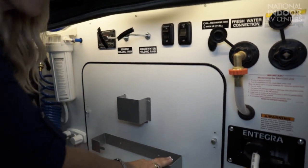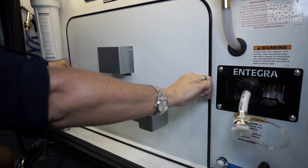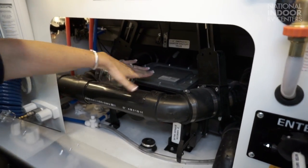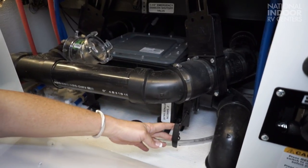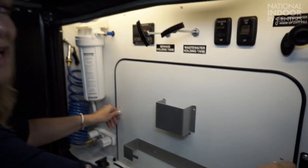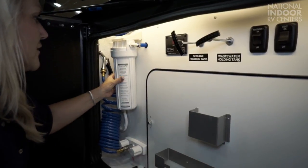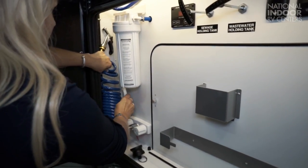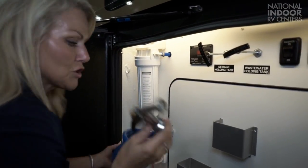We have the paper towel holder, soap dispenser, and behind another door we have our macerator — we also have a manual bypass for that in case we ever have a problem. The macerator basically takes your black tank and grinds it up like a garbage disposal and then shoots it out. We have the water filter here, and we have the little arm that we can easily remove and replace. And then we have our nice shower hose — it's pressurized with hot and cold water.